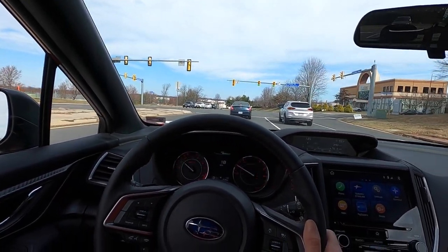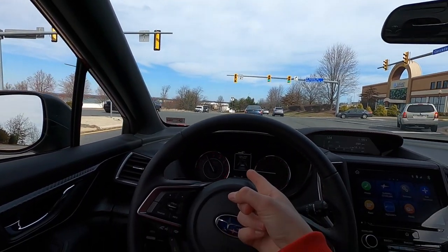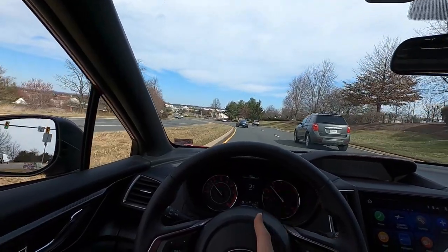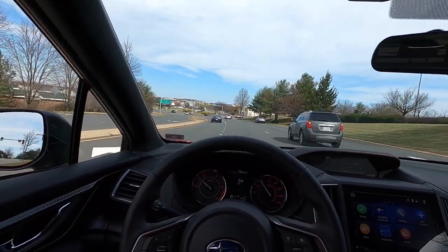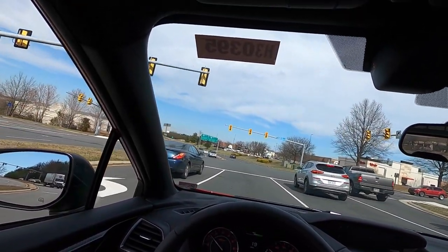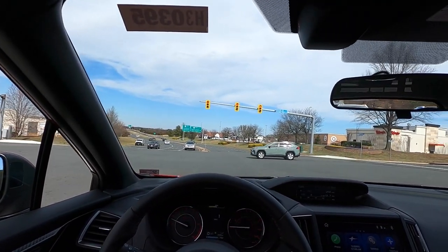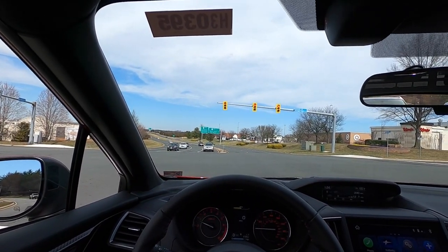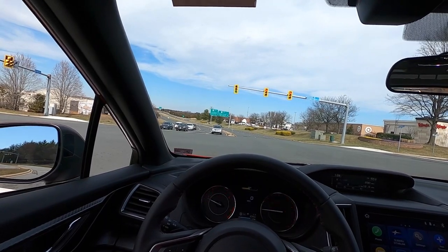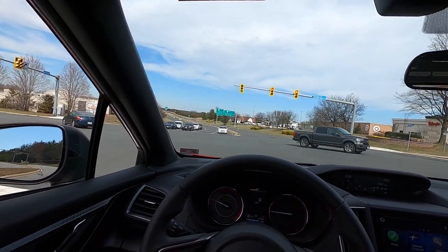Let me demonstrate the EyeSight lead vehicle start alert — you can see on screen it says 'vehicle ahead has moved.' That is one of my favorite features of the EyeSight suite. The only other vehicle I've seen something like it is a Volvo XC40 or XC60, but that Volvo would cost $25,000 to $30,000 more than this car for the same feature.